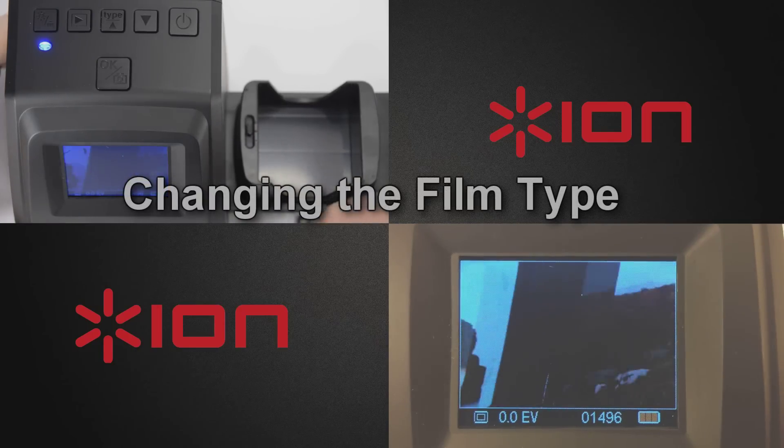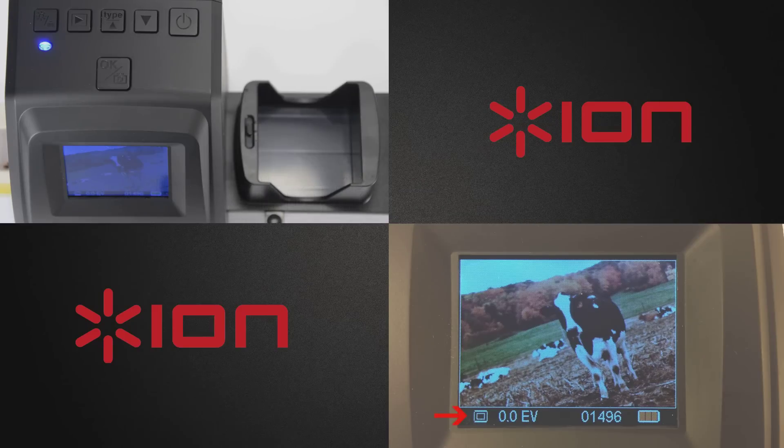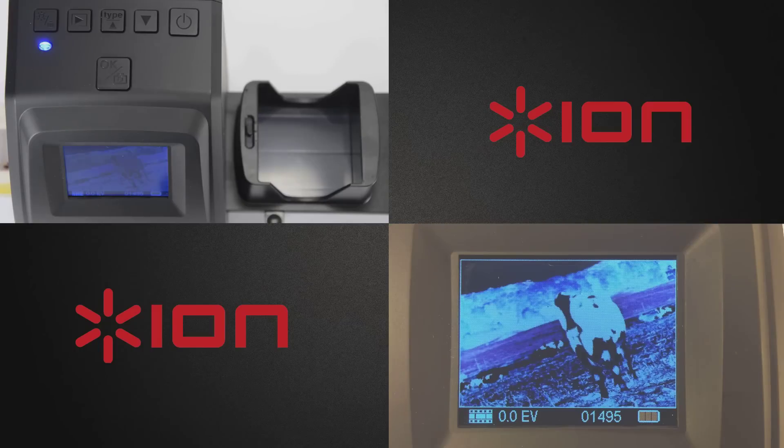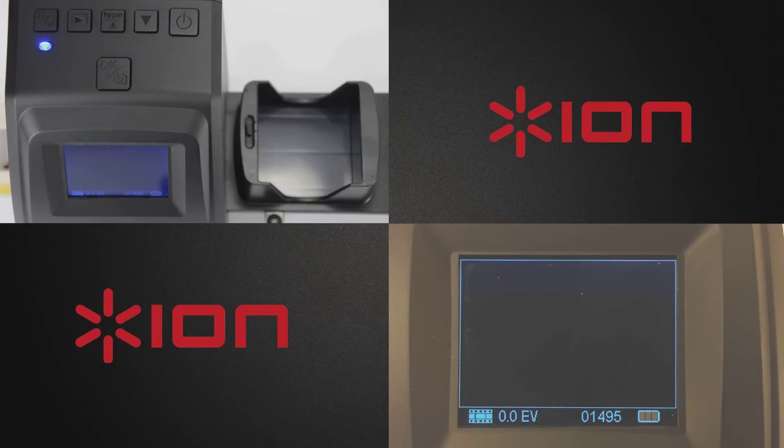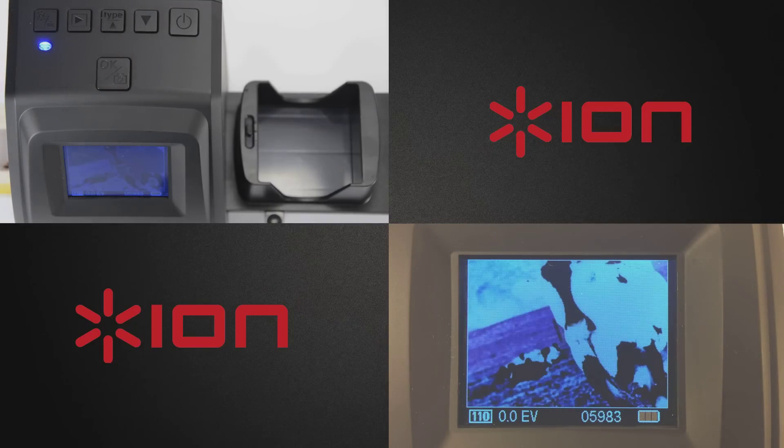Insert your film or slide using the appropriate included holder. You will see the image on the display screen. Notice the icon in the bottom left corner — this indicates the type of slide or film you are scanning. The Filmed SD Plus allows the ability to scan a variety of film and slide types. Press the type button to toggle through the various available formats, including 135 positive slide format, 135 negative, 135 black and white, 110 negative, and 126 negative film types.